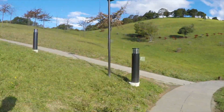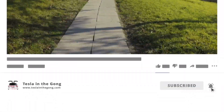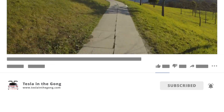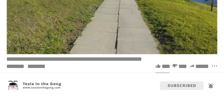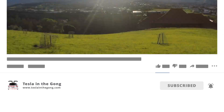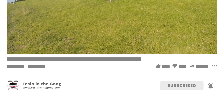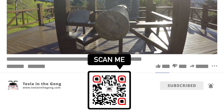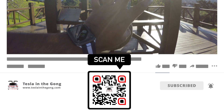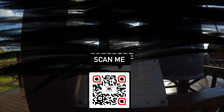That's all, folks — thank you very much for watching. If you like what I'm doing, please subscribe to my channel, Tesla and the Gong, on YouTube. Please also subscribe to my blog at teslaandthegong.com. If you're looking for a Tesla Model X, Model S, or Model 3, please consider using my referral code — the details are in the description, or you can scan the QR code. I'll see you in another interesting video very soon. Until then, this is Tesla and the Gong signing off — peace.